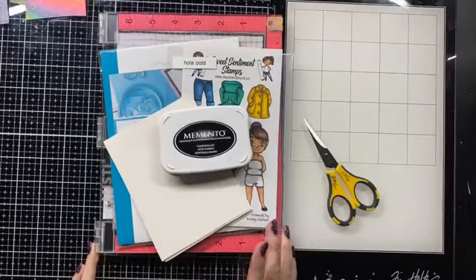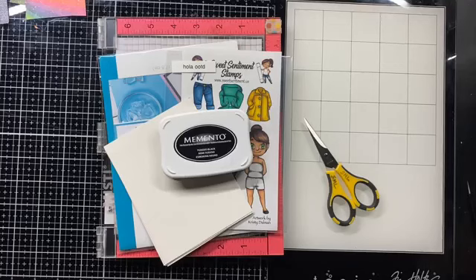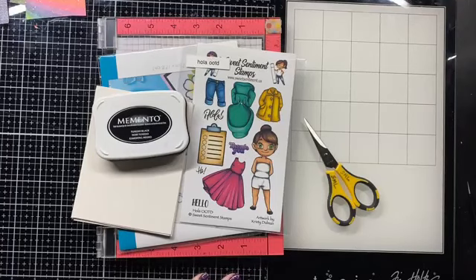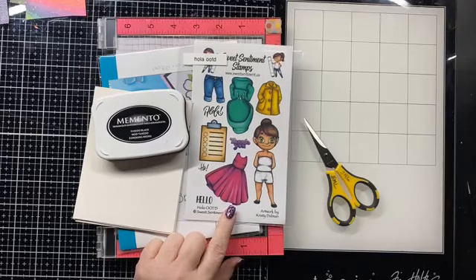Hi Debbie. I'm hoping you guys can hear me, so I'm going to wait until someone says hi. There we go. Hi Meg. How are you guys doing tonight? I was talking to Jamie today and she challenged me to do some paper piecing and some masking tonight with this Ola stamp set. I don't know if you guys have seen this, but we have it in the shop. We used it for our retreat in November.